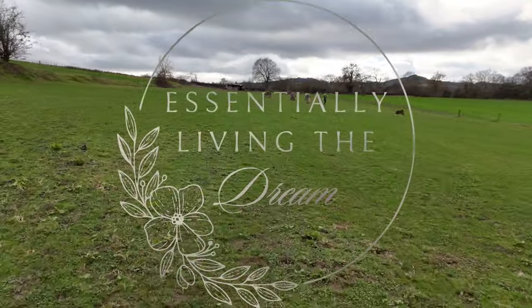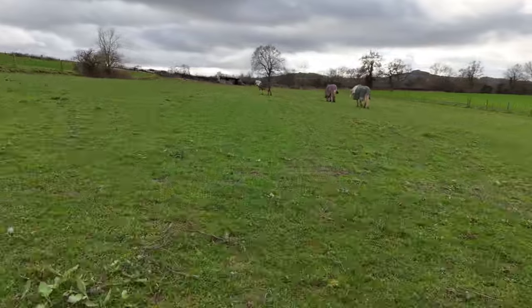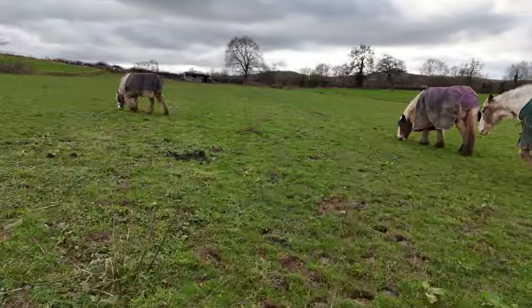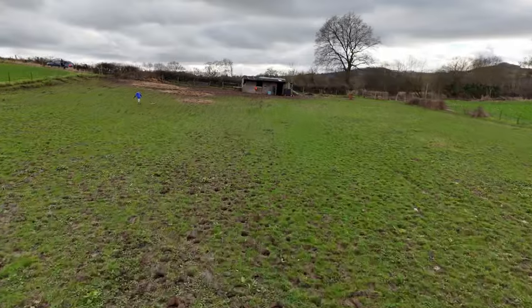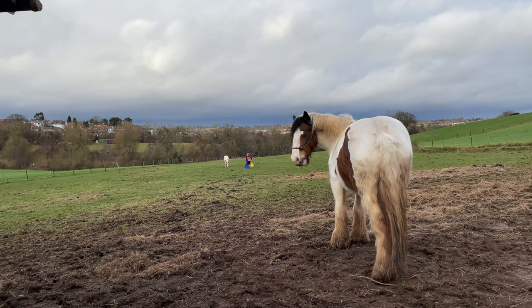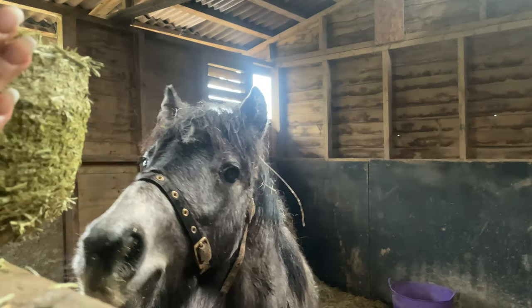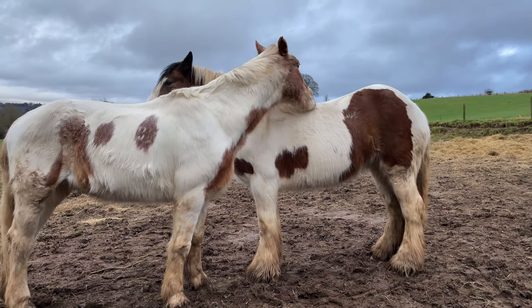We are now at the Park Road. Good morning. It is such a lovely, warm February day. Absolutely fabulous, glorious today. It's so sunny.